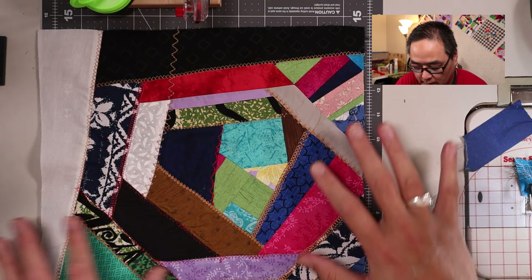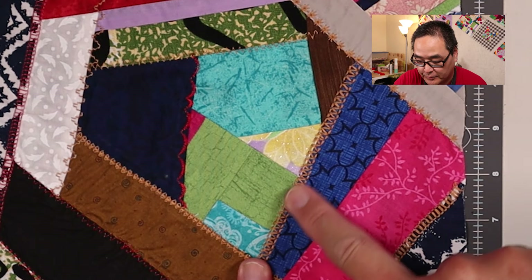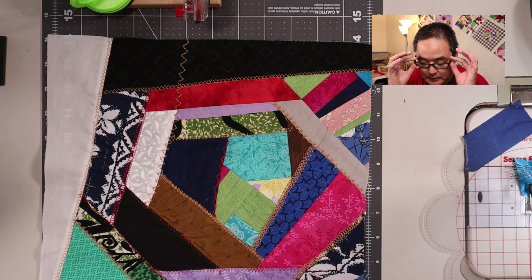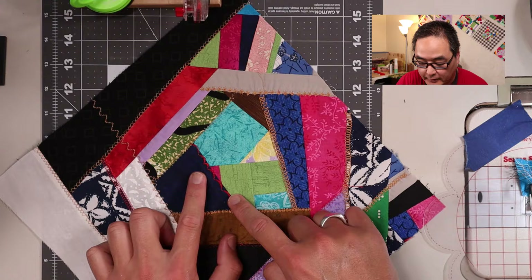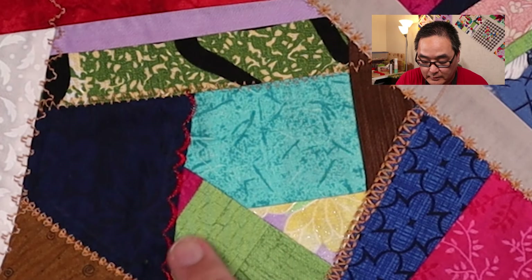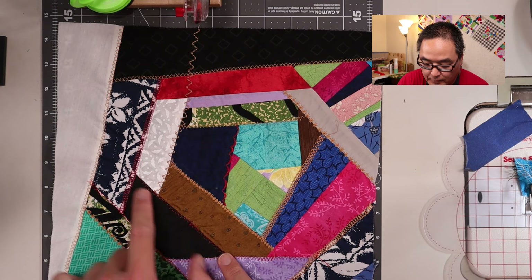I'm done with my decorative stitches. Let's take a look at one of the blocks — this is the log cabin version. You can see here I just chose whatever decorative stitch was on the machine and put it right there on the seam. You don't necessarily have to do a decorative stitch on the seam — you can do it anywhere on the block. Don't worry if the stitch didn't come out perfect; this is just a crazy block and the imperfections are what make it crazy. Notice that I did play with the thread color — I have this brownish gold thread and also used a red thread here. Have fun and use those decorative stitches on your machine for once.